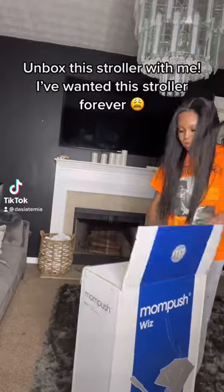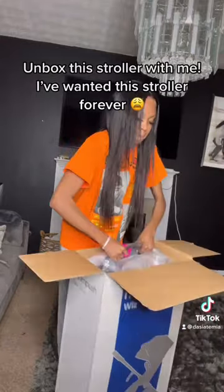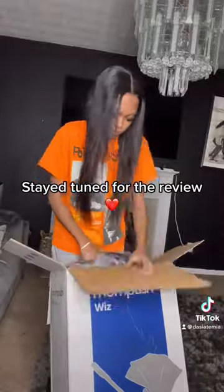Unbox this stroller with me. I've wanted this stroller forever. Stay tuned for the review.